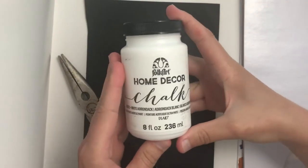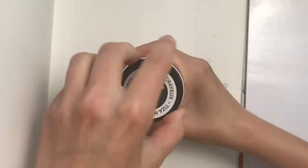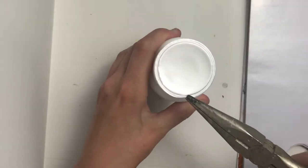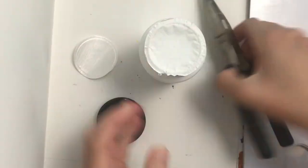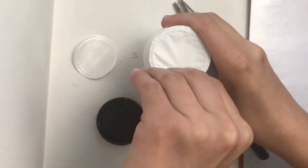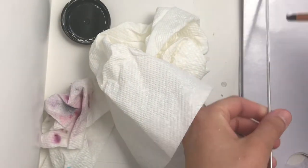Today I decided to test out this home decor folk art chalk paint. It was a little difficult to open, and once I finally got it open I had to end up leaving and getting it open in a different room. It's really frustrating that the top part didn't open all at once.